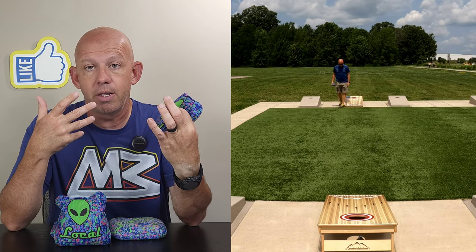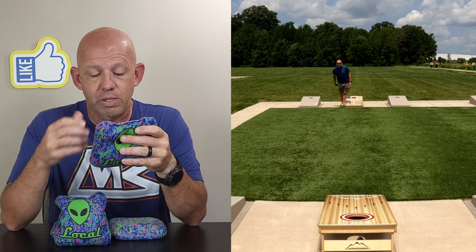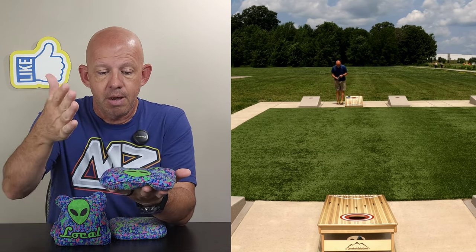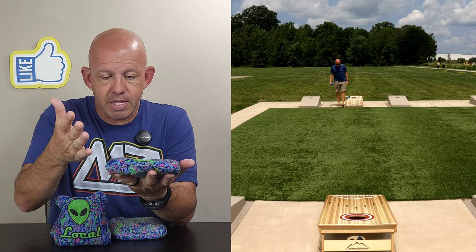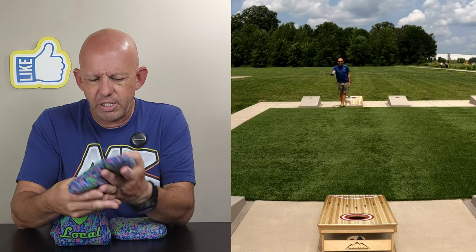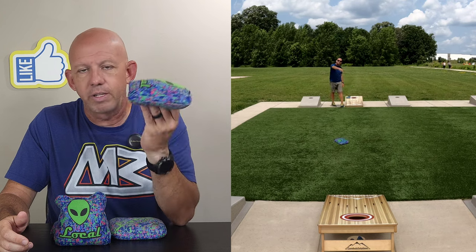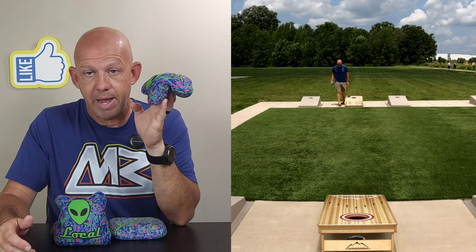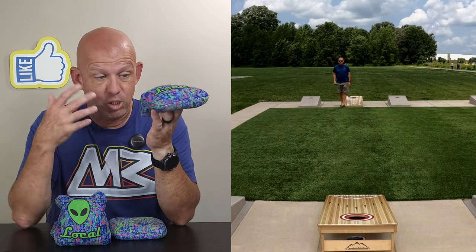So you're looking at a five and eight-and-a-half speed combination — the exact same material combination you find on the Surefire. Template-wise, it's a medium template, right down the middle. It's got a medium amount of fullness — it has some flop, but it's not overly floppy.